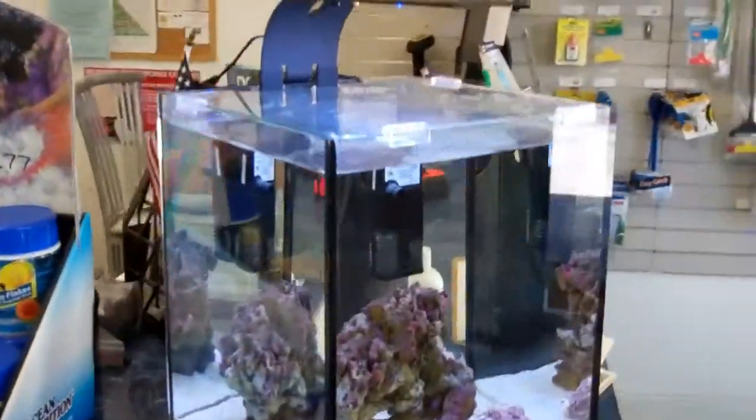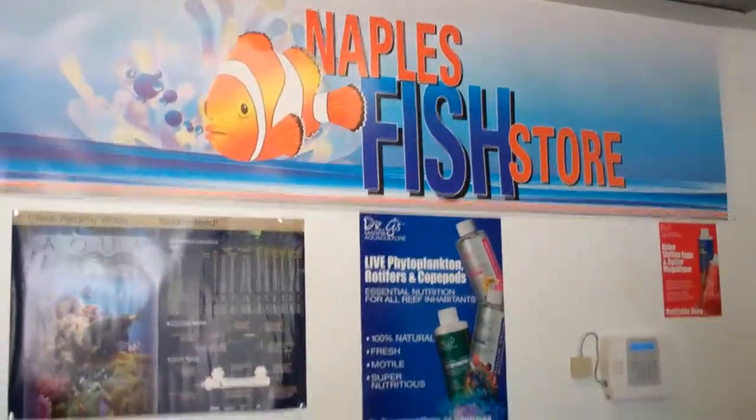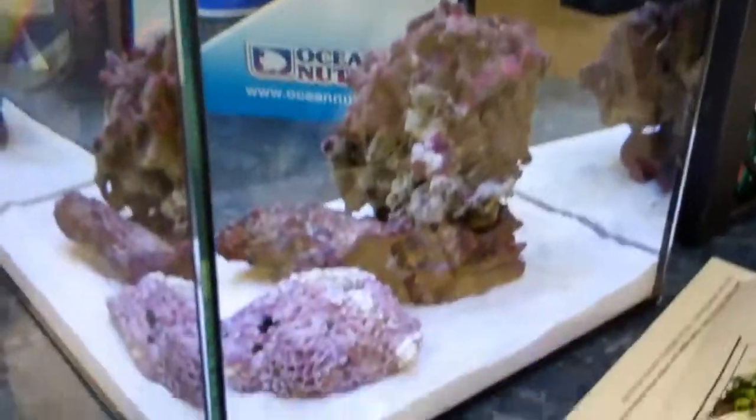Alright, so this is Erica with Pet Connection. I'm reviewing the Eco Pico, and I actually brought it to one of my local stores, the Naples Fish Store, to help me out because I don't know that much about saltwater aquariums. So they've set it up for me, and I'll be getting some fish soon to check it out more.